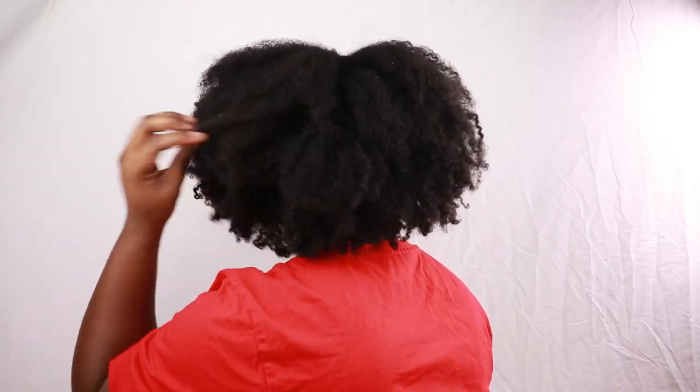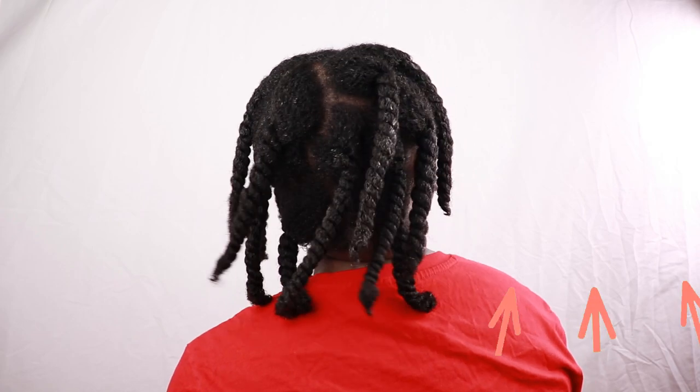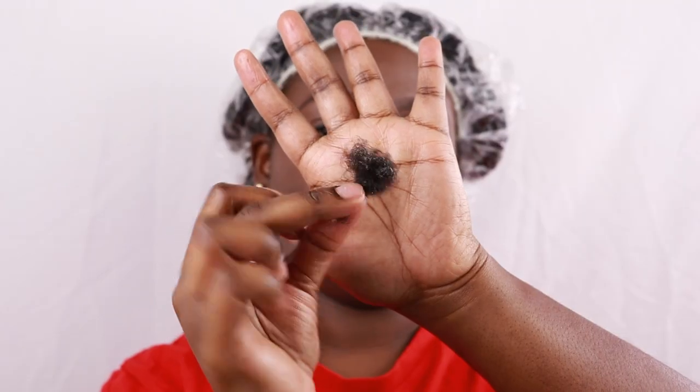I am back with another wash day video. This time I am doing a monthly deep cleansing wash day routine. Now that my hair is pre-pooed — if you guys would like to see how I pre-pooed my hair, you can click right here. I show you from start to finish on how I prep my hair for an easy wash day. This was all of my shedded hair after pre-pooing, and now I'm going to put on my shower cap.